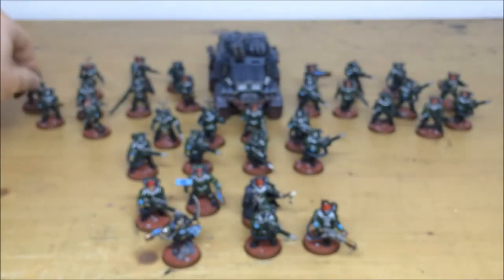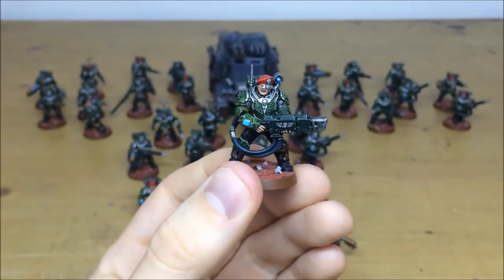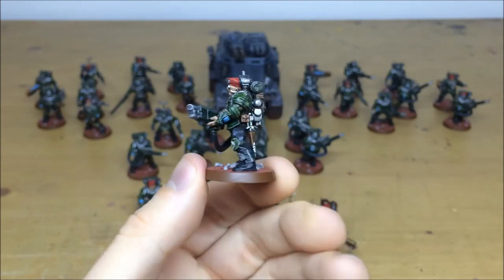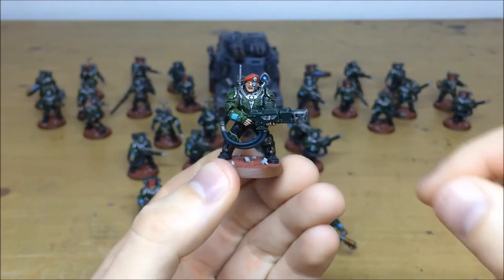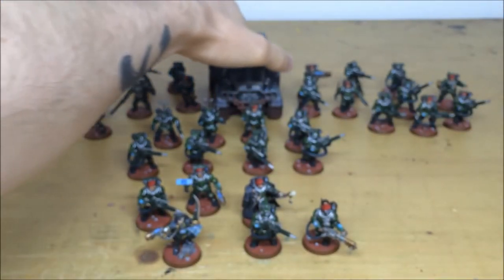Pulling forward a few more so you can see a couple more of this lovely army we've been working on. There's one of the volley gunners here, fully detailed — all the different gubbins and things he carries, the screens, and everything, with the bionic eye all picked out. That's just another one, and then we'll pull forward the Taurox tank from this commission.